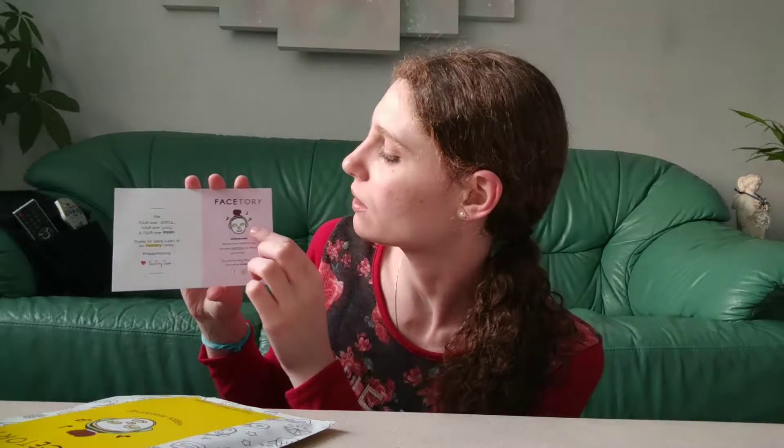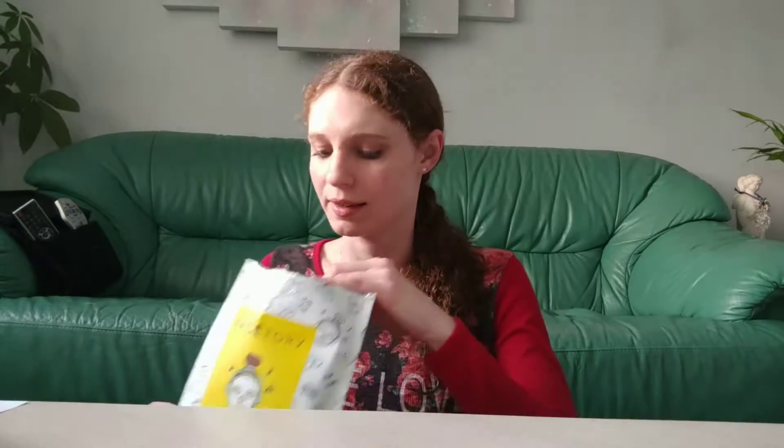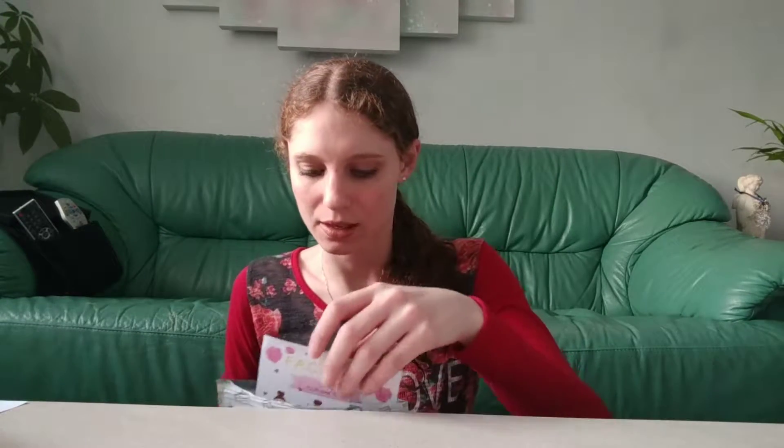And then it shows a girl with the FaceTree mask, and it says Upgrade Now — that's their 7 Lux plan, which is more money. So now let's get into the bag. There's another card, and it tells you what every mask in the bag is.